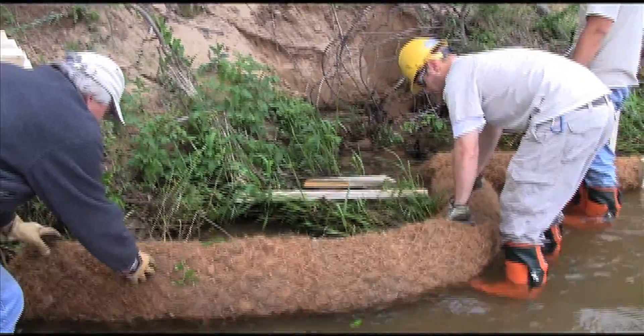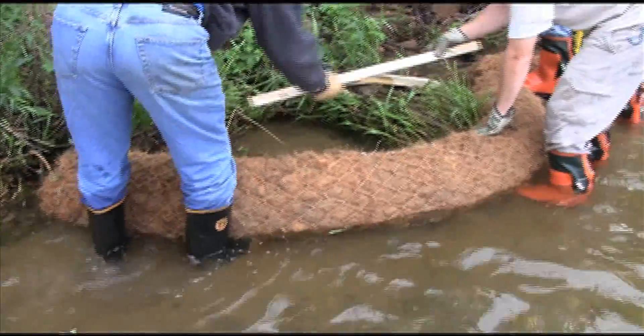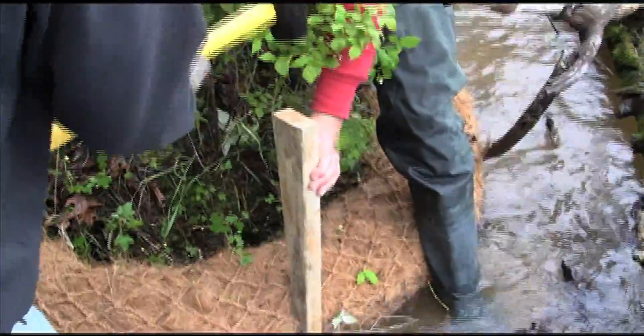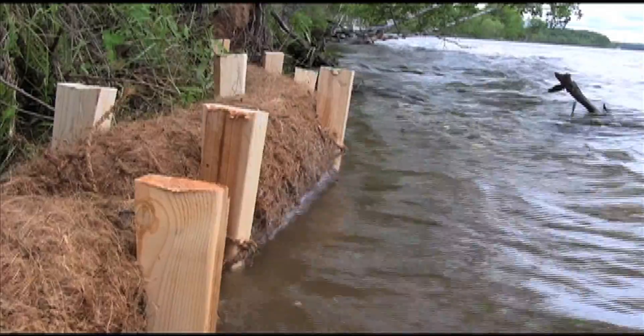Place core logs at the toe of the slope or in the water below the legal ordinary high water line, so that the log will not be overtopped by wave action. Weave 3 foot long 2 by 4 wood wedges into the core log outer mesh, and hammer in wedges halfway down in opposite pairs every 2 feet.